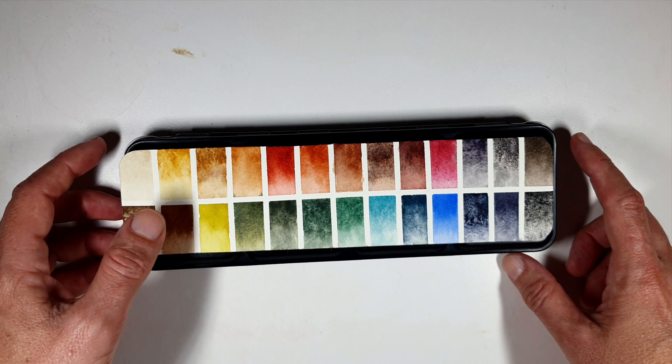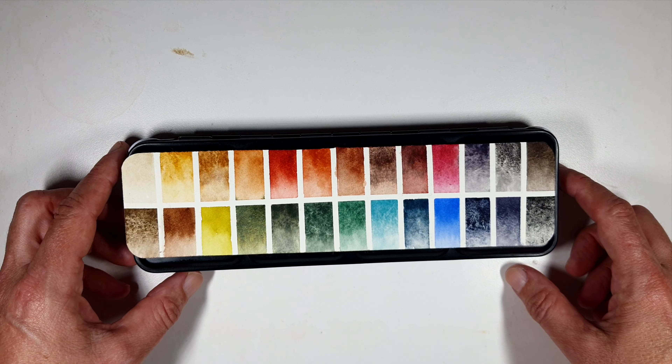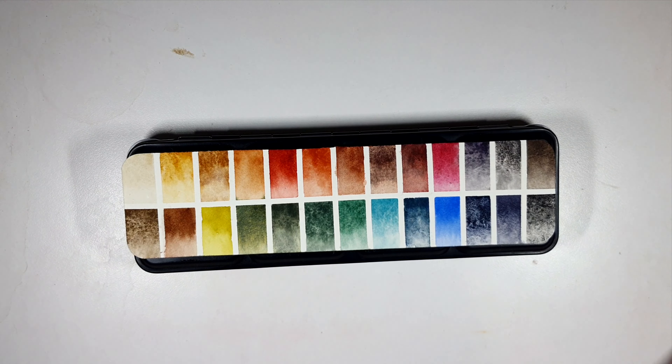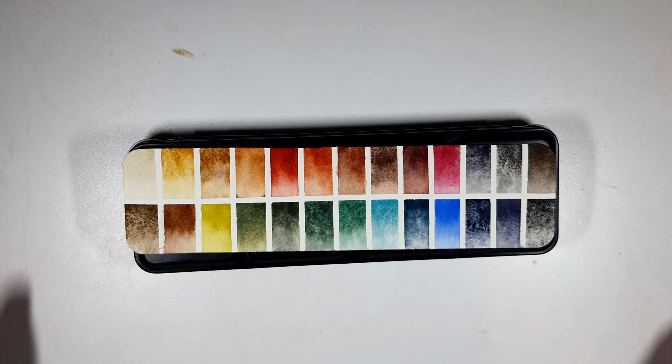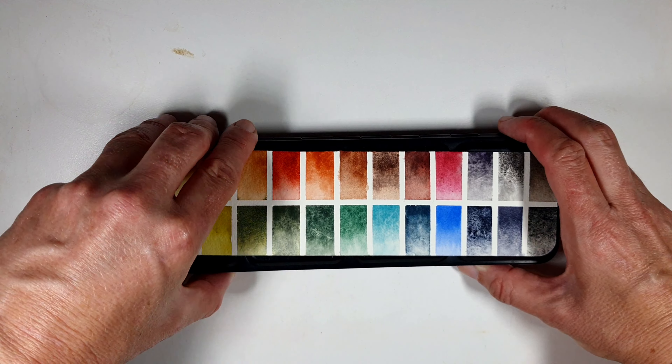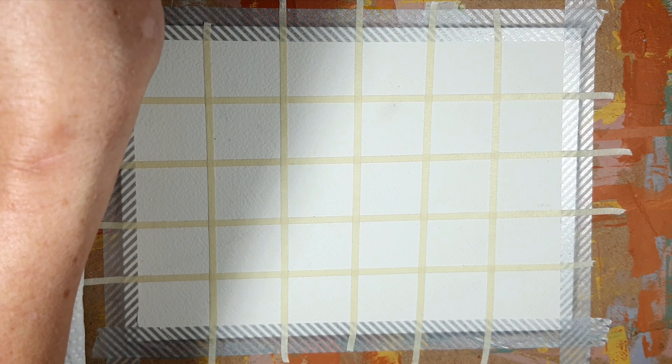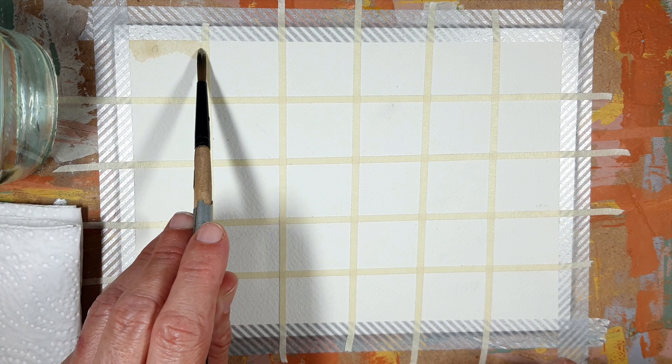Today we are going to look at a new palette I created. This is a palette of muted colors and muted tones. The inspiration for it was Kramer Pigments Earth Set. As you can see, there are only three bright colors here, which are primaries: Rich Green Gold, which I use instead of nickel titanate as a yellow, cobalt blue, and rhodonite. The rest are more muted. It's a palette of 26 colors, put in my Daniel Smith watercolor palette.